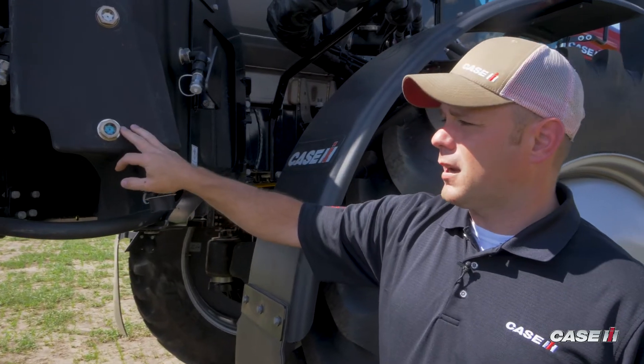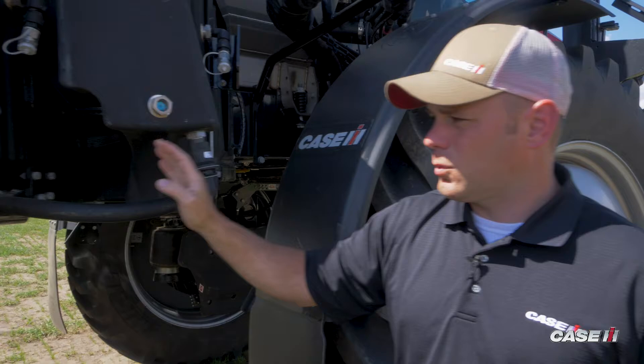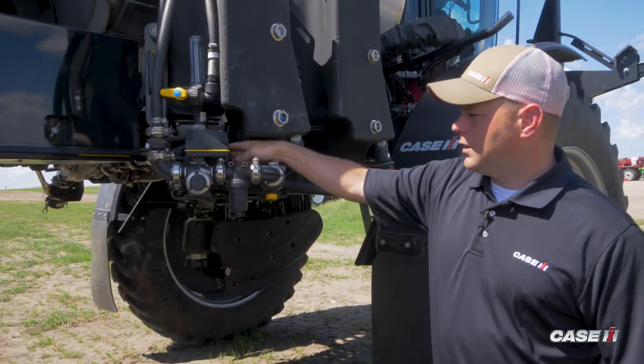We've already filled some of the product up through our fill hoses here, and as we work our way over, we've got our injection pump in here.